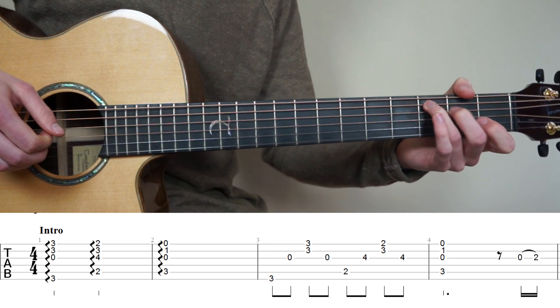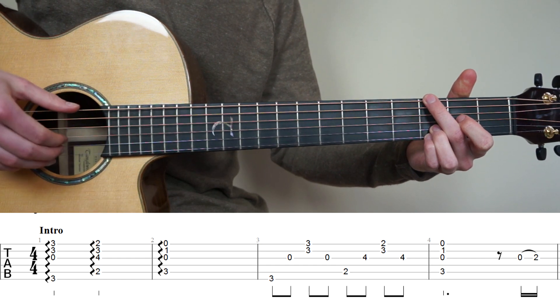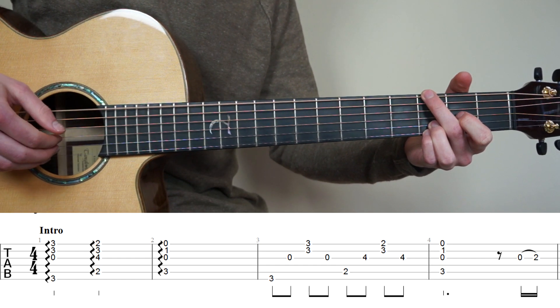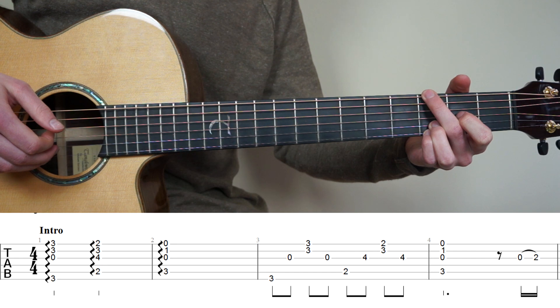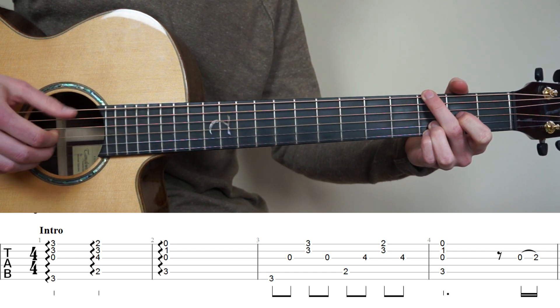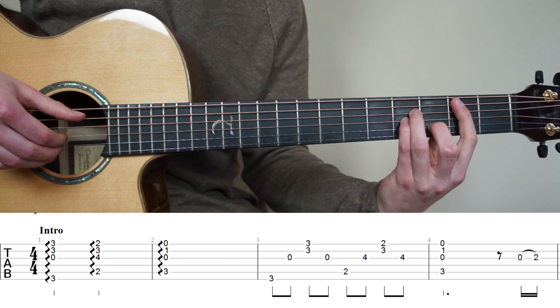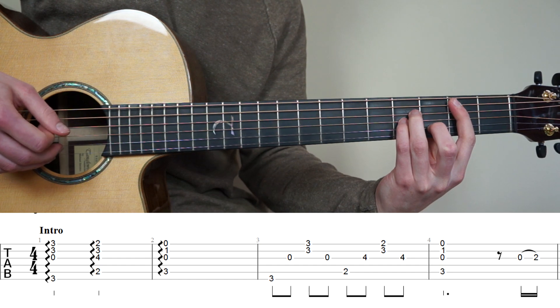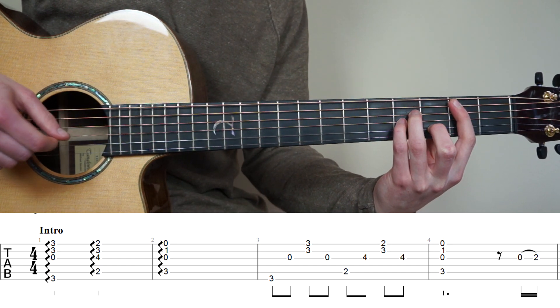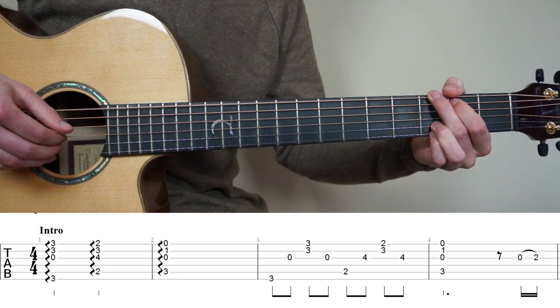For bar number 3 we're going to have the same G chord, but the plucking pattern is going to be different. We're going to pluck string 6, 3, then 2 and 1 together, back to 3. Then change to the B minor chord and pluck string 5, 3, 2 and 1 together, and 3.